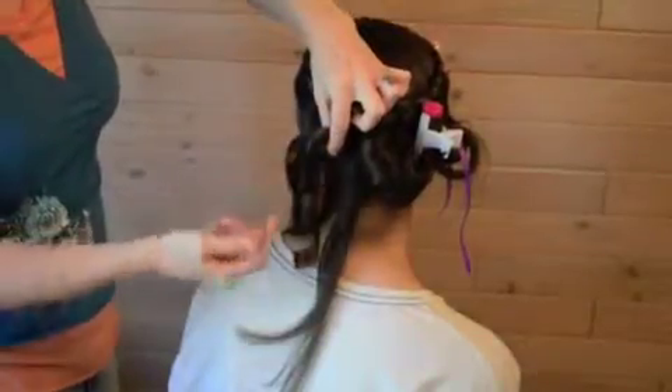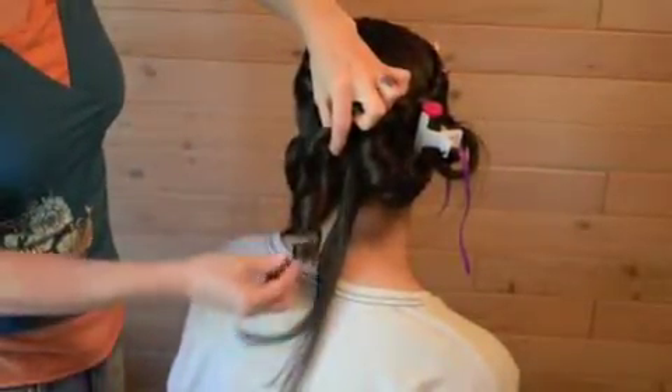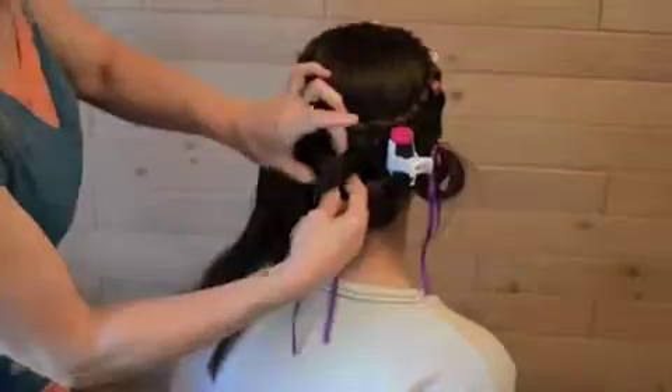This is the most delicate part of the curl, because the weight and gravity are going to drag this down. I'm going to let it get cold. Okay — this is cold now.